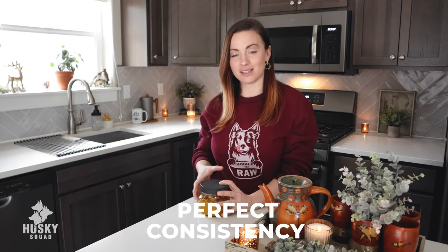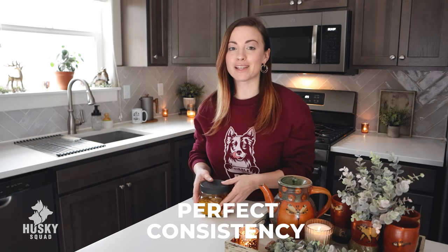I'll also be sharing with you how to reach the perfect consistency for this golden paste, because many of you have told us that that's what you're having a problem with. Golden paste is such an affordable and easy supplement to make for your dog, and not only can you use it for your dog but you can also incorporate it into your own diet. It has amazing benefits and it's so worth it.